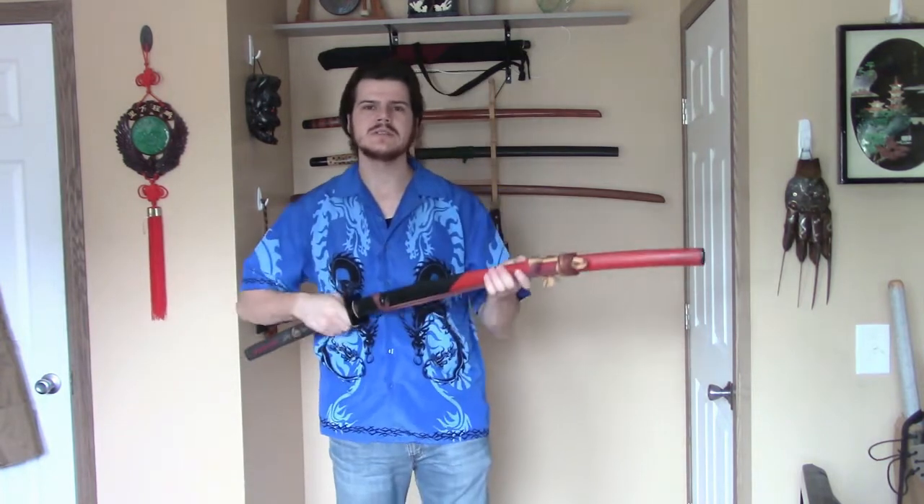The best way I've found to actually eliminate saya rattle is to cut the end of the saya off, then fit a piece of wood into the saya that is a nice press fit — not too tight, otherwise you can split your saya. You also want the piece of wood to follow the shape of the blade. Then you glue it in place and make a new kojiri, which is the end cap to the saya. This one here is horn, or if you have a metal one you can put the metal kojiri back on. This is a very in-depth modification — you better know what you're doing, or send it out to someone like me.